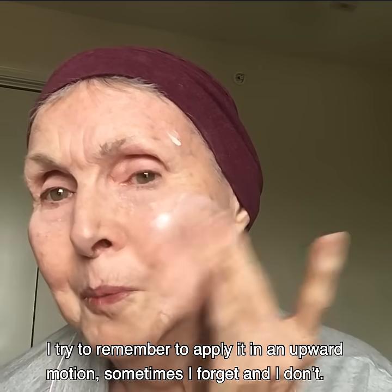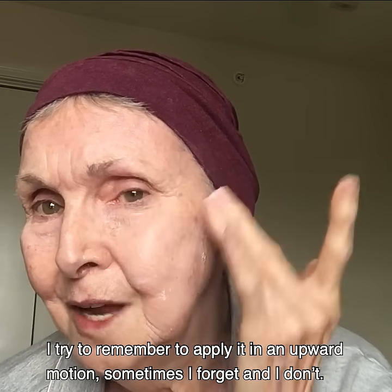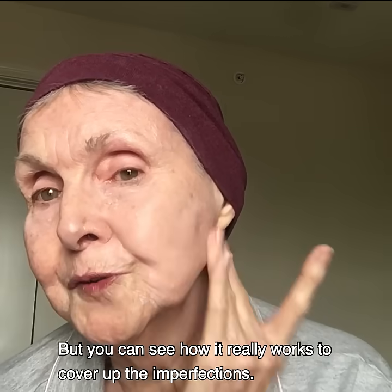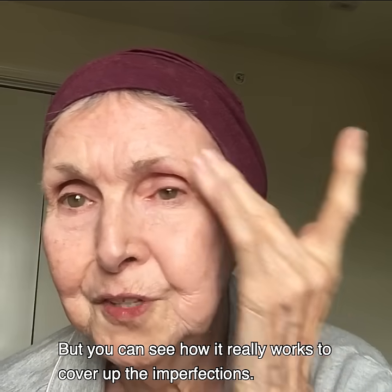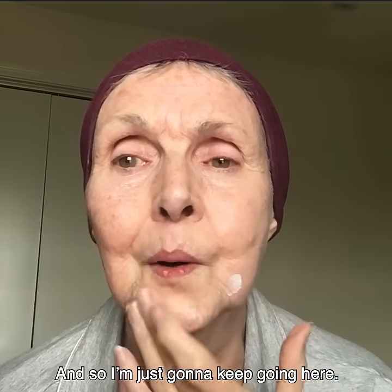I try to remember to apply it in an upward motion. Sometimes I forget, but I think that's what we're supposed to do. But you can see how it really works to cover up the imperfections, and so I'm just going to keep going here.